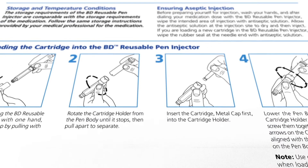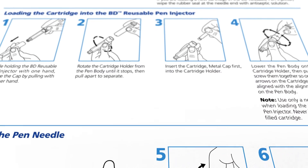Please refer to the instructions for use while using this video. As with all precision instruments, your pen must be properly handled during use and for storage.